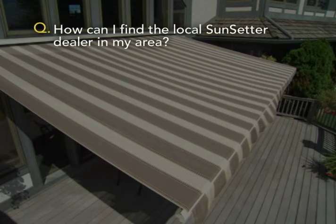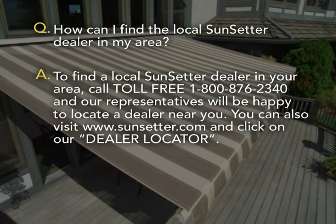How can I find the local Sunsetter dealer in my area? To find a local Sunsetter dealer in your area, call toll-free 1-800-876-2340 and our representatives will be happy to locate a dealer near you. You can also visit Sunsetter.com and click on our dealer locator.